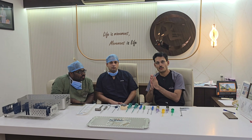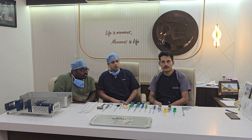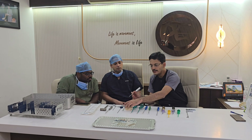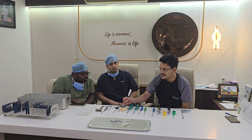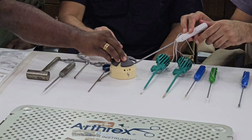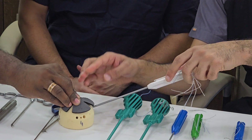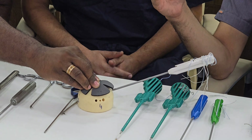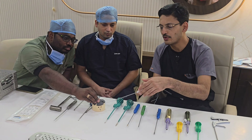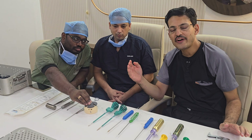A rotator cuff repair has evolved over time. Initially it was a single row repair. For a single row repair technique, you need to put your anchor in the midline of the footprint — approximately in the midline of your rotator cuff — meaning between the cartilaginous level and the lateral edge. The width of the tendon is approximately two centimeters, so you put your anchor at about 0.5 to 1 centimeter lateral to the cartilaginous end of the shoulder.